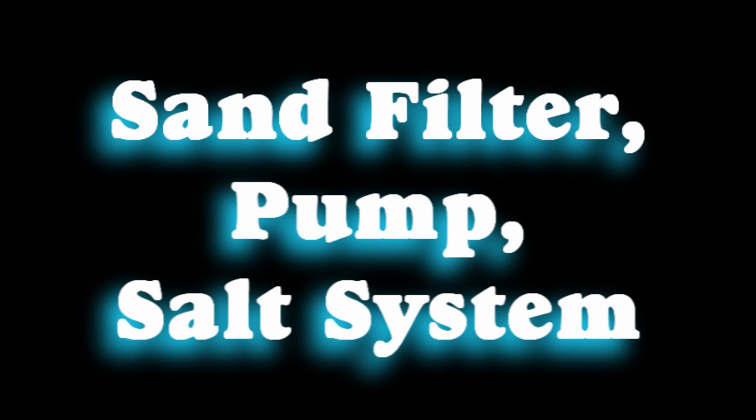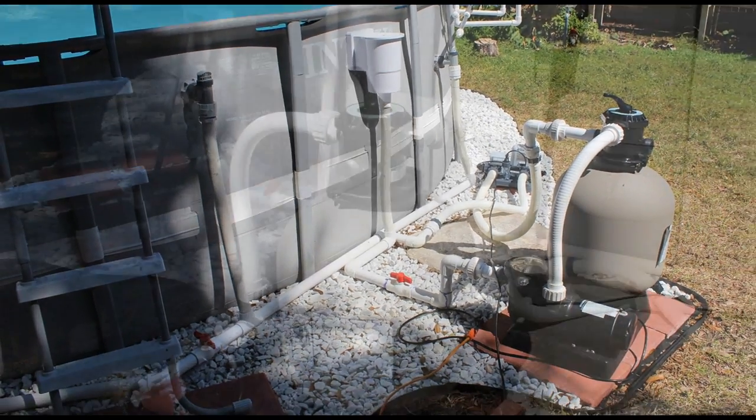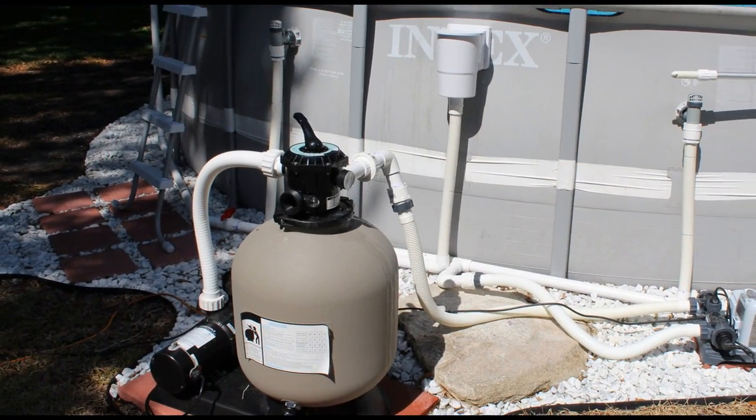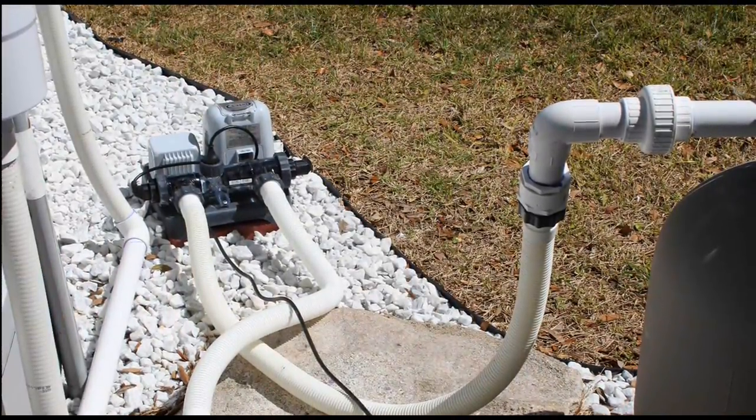Just a quick video on my conversion to a sand filter, pump, and salt system for my above ground Intex pool. The pool is 22 feet across and 52 inches deep. I decided to do this because I was sick and tired of adding chlorine to my pool every couple days because it was constantly turning green.